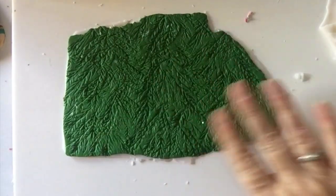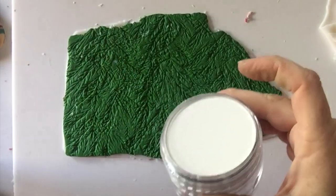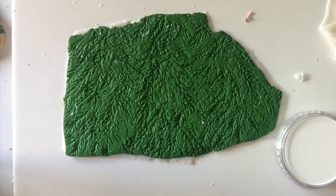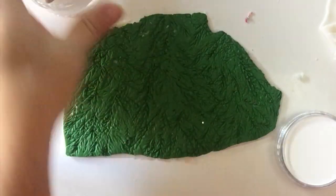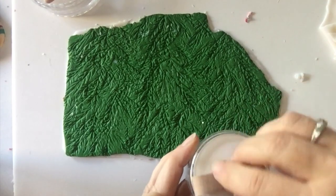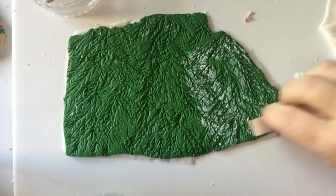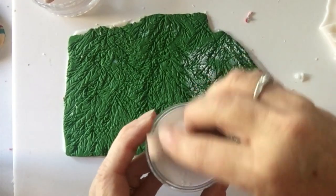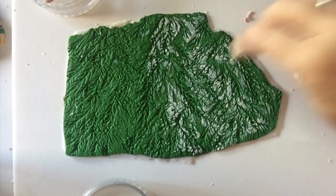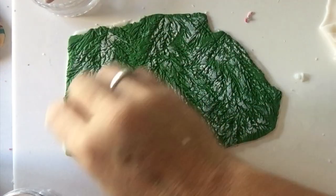Now we've got our evergreen, it's time to add the snow on the branches. To do that I'm using some white pan pastels. I loaded up my sponge — this came with the pan pastels — with some of the white and very carefully drag it over the surface of our evergreen texture. You want it darker in some places than others because snow doesn't always stick to the evergreen branches in exactly the same amount.